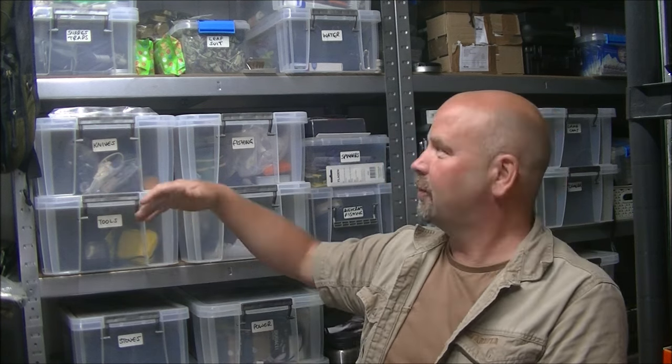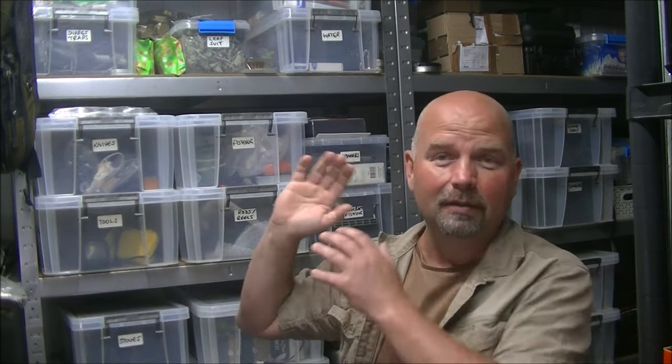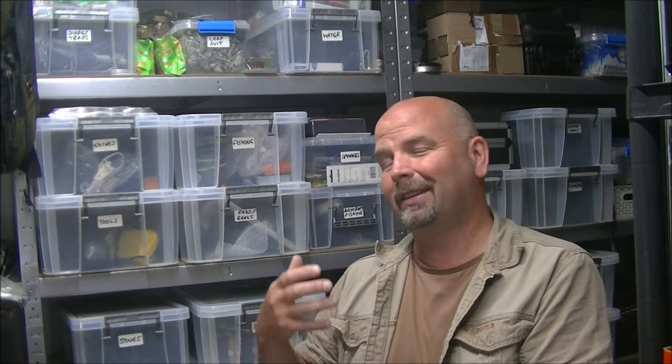Hi there, welcome back. As we know, every man needs a war room. This is part of my war room. We've got things for survival, bushcraft, all sorts of hobbies, all in boxes, all labelled on a series of racks in this room. It allows me to find things very easily and it also allows me to prepare for a possible future.